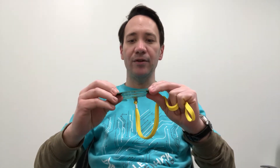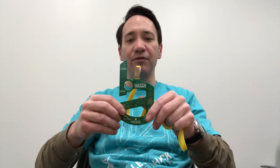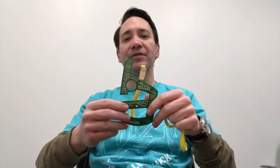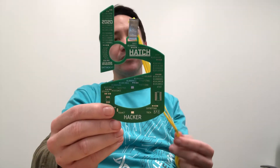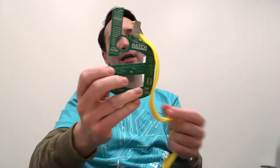and a CD4017 decade counter to do that. You can change the speed of the flash by using a switch, which changes between two capacitors for the 555 timer, so it has basically a slow and a fast mode. This is what the badge looks like — it's got a front and back.